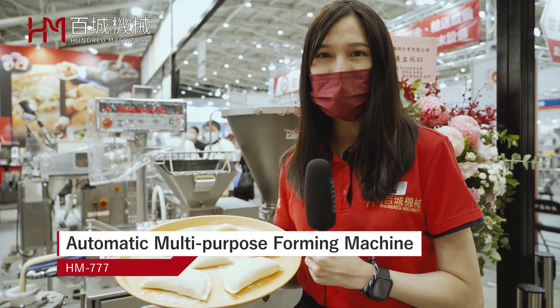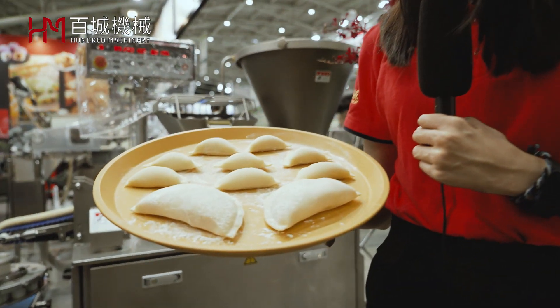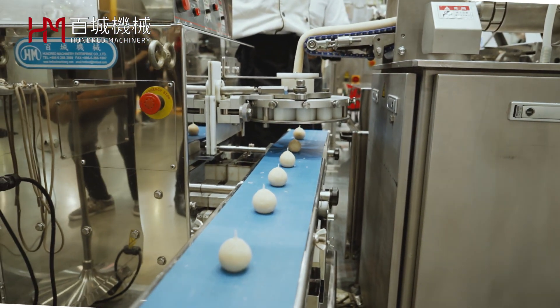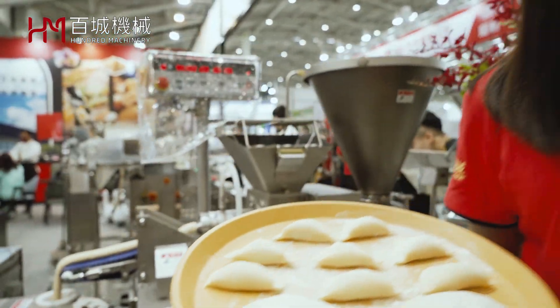HM717 is a multi-purpose forming machine. It can make a lot of products like samosa, dumpling, and banana. It can also attach with our air crusher unit to make little juicy buns. We can customize all the modes for our customers. You just need to name it, and HM will make it for you.